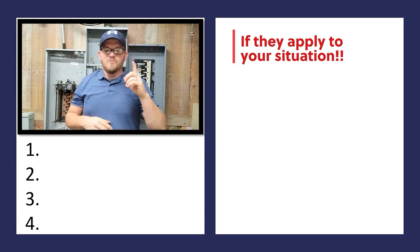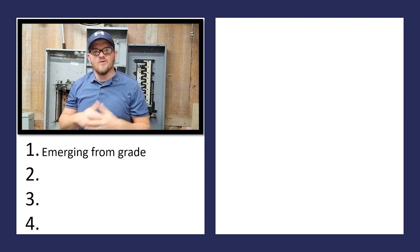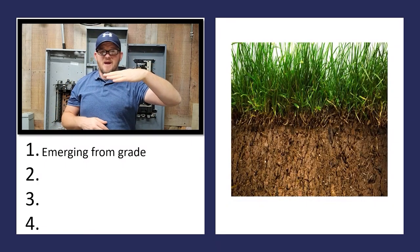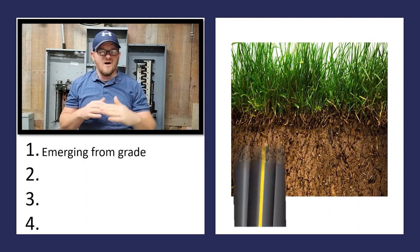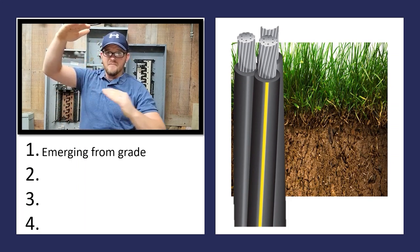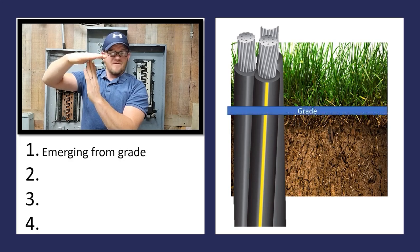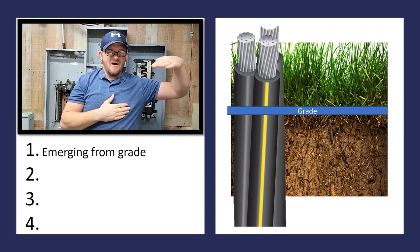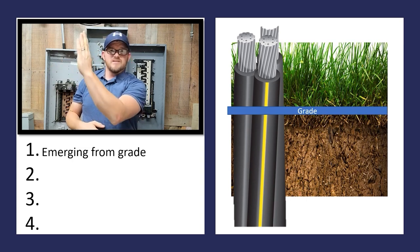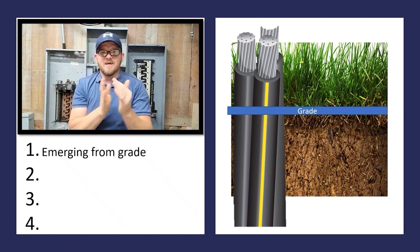The first point is when we're emerging from grade. If you're new and wondering what that means — let's say we have an underground wire run using a cable that does not require conduit in the ground, like triplex or quad. As we're coming up heading to the panel above ground, the flat part of the earth where the ground is, that's called grade. As you breach the earth right there, that's grade.